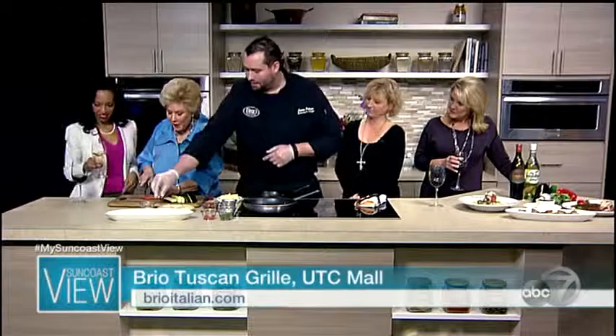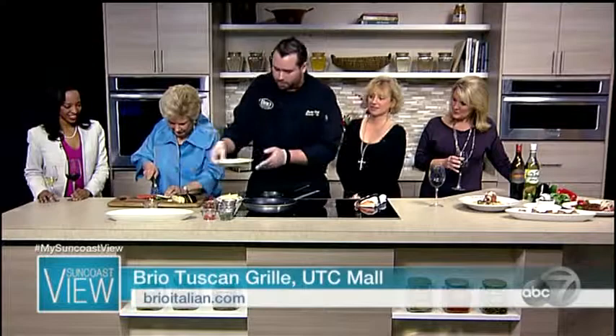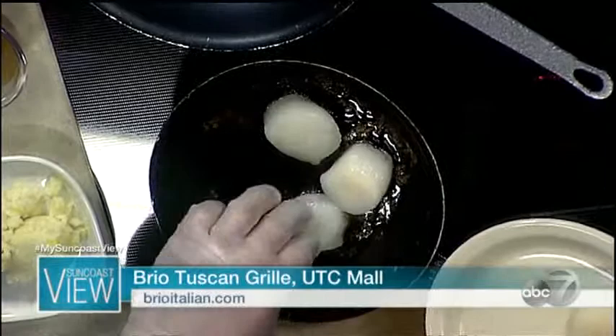While Linda's working on that, we're gonna go ahead and get salt and pepper on our scallops. We're gonna get our scallops right into our saute pan here so we can start getting a good sear on those. And how long do they cook for? Cook them maybe about three minutes per side.